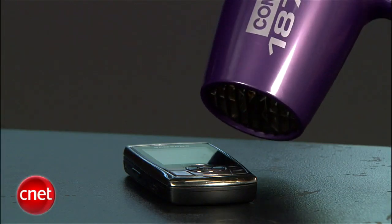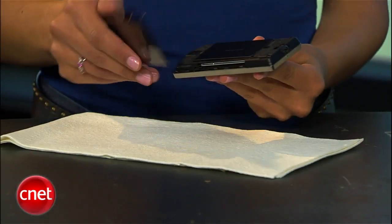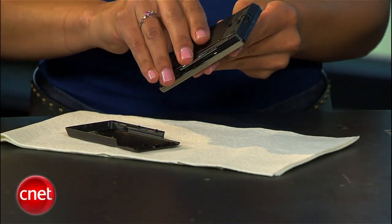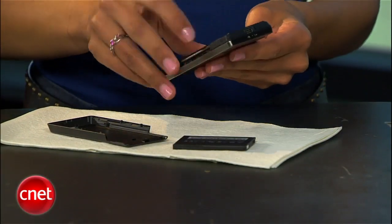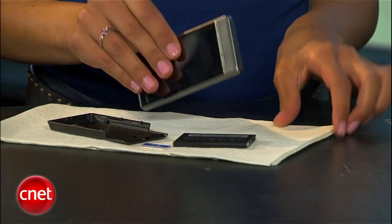Another thing to avoid is blow drying your device. Though it's true your device will dry out, you'll likely burn it in the process. Instead, the first thing you'll want to do is take out all removable parts, like a battery, SIM card, or memory card, and pat everything dry.